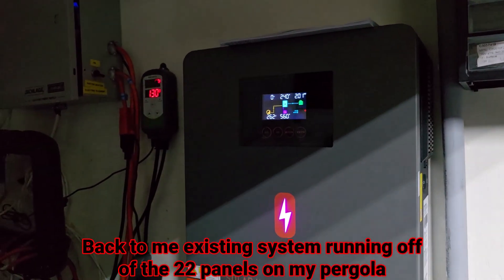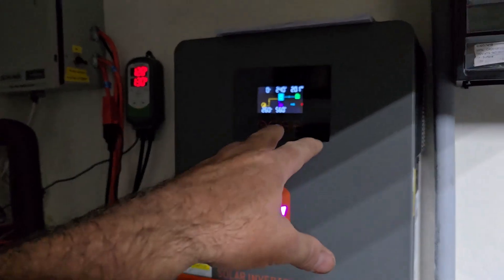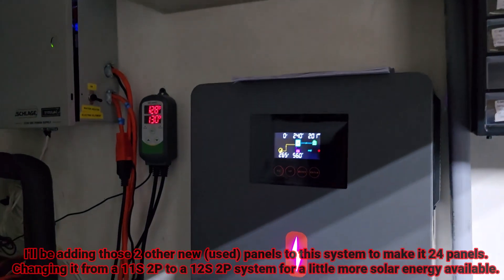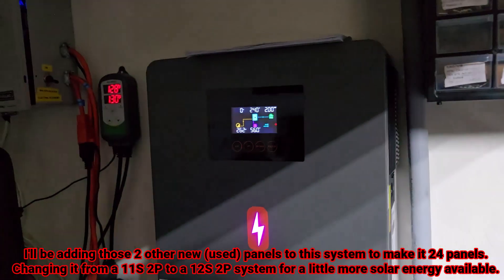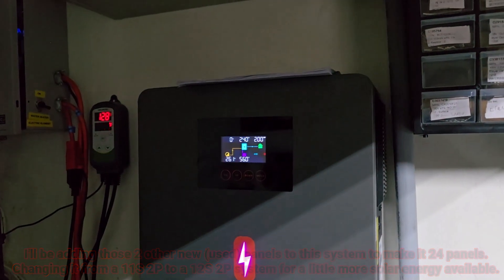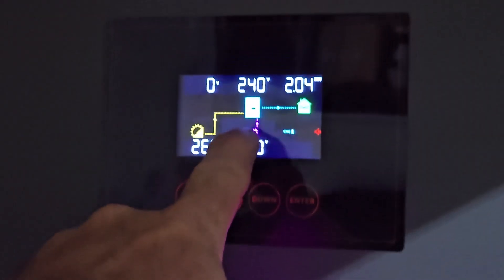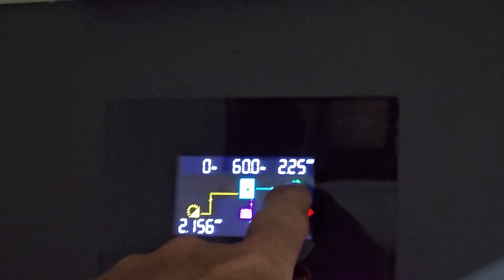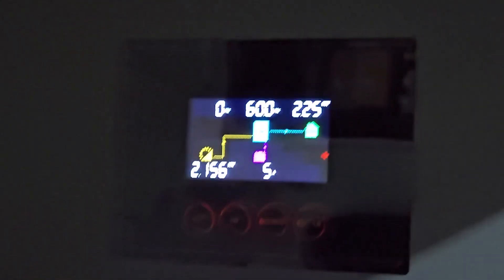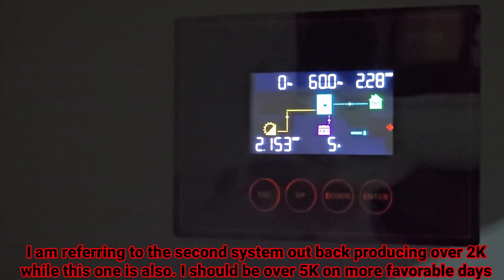I come in here to my laboratory area slash mechanical room, and this system here — all my 20 kilowatt hours of batteries up there — they were already topped off at 56 volts. It's 2 o'clock, I didn't realize it was that late. What am I even using power from the grid for? So I just kicked on my AC systems, pulling two kilowatts out. Still running, bouncing back and forth, but it's pretty much running off the solar. My solar was just hitting two kilowatts a second ago — 2,100 watts. I'm pulling 2.2 to run the inverter.